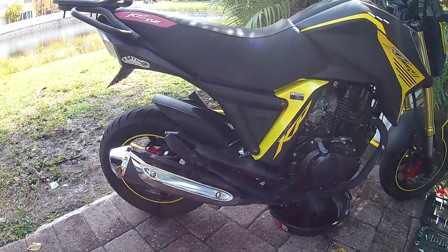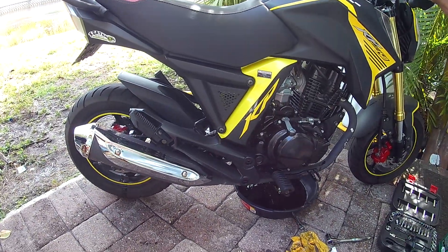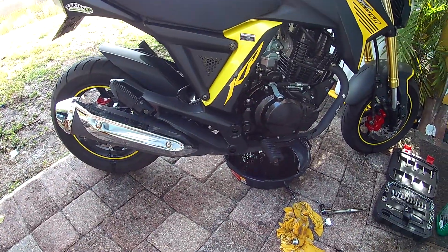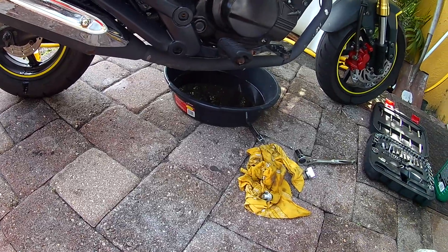Yeah, definitely not getting a stand for that — we could work around that. KP mini. Getting some fresh oil. Dang, I didn't think it was that much oil in there.